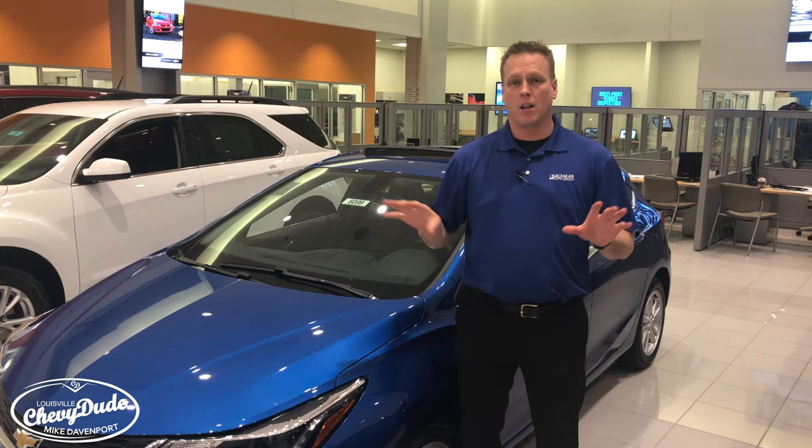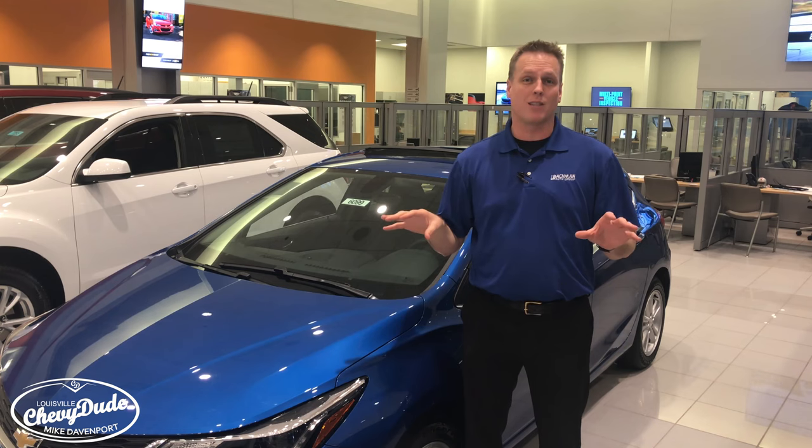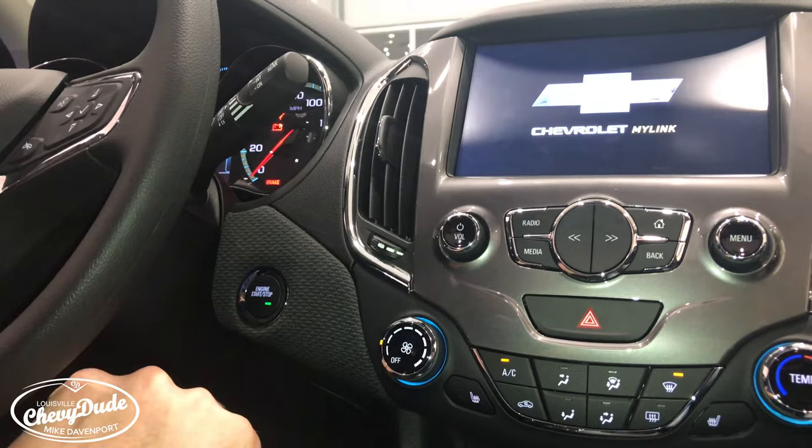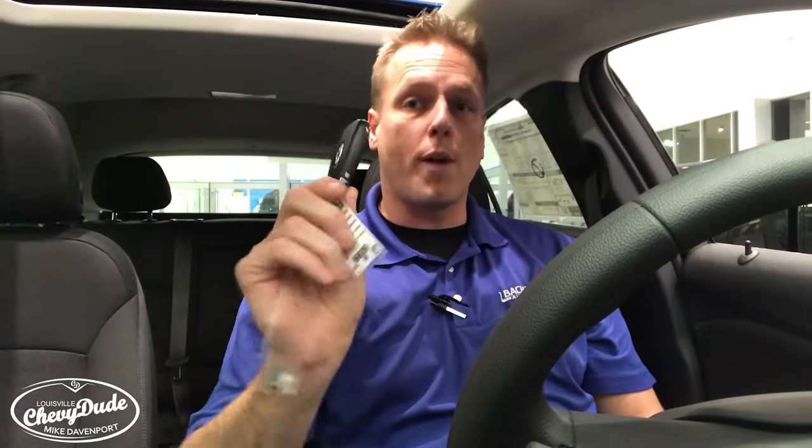One of the great features in the convenience package of the 2017 Chevy Cruze is the push button start. And when you have push button start, there is a different sequence in order to register your key fob with Teen Driver, and that's what I'm going to show you in this video.